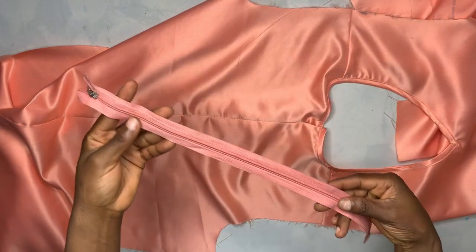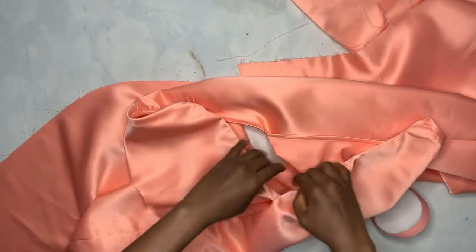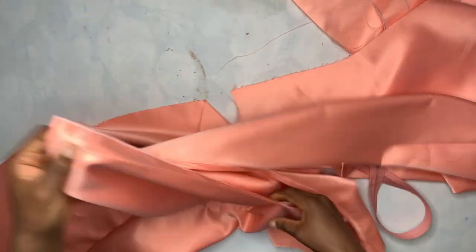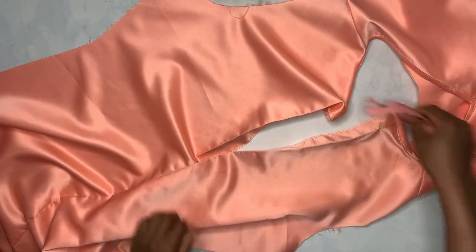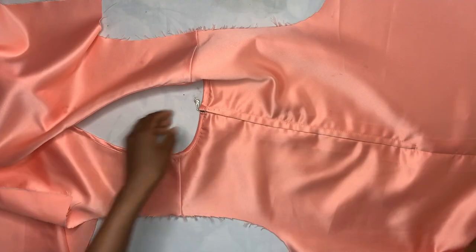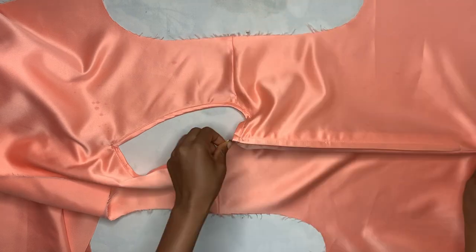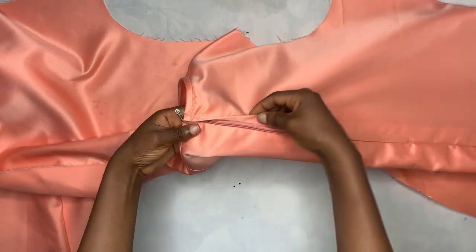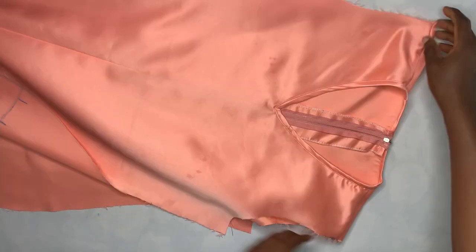Now I fix the zipper. I open up the zipper area and attach the zip to it. After attaching, the zip looks really perfect — I attached it in a way that the zip wouldn't show.